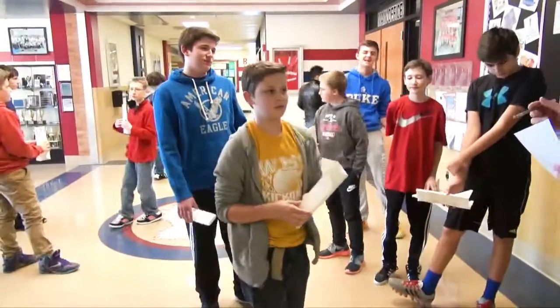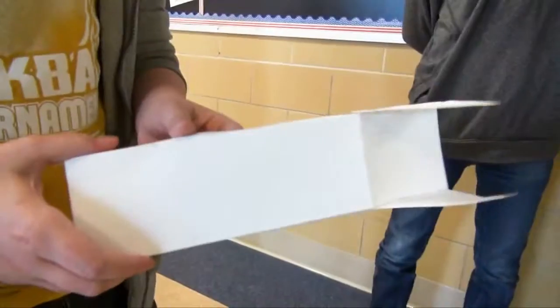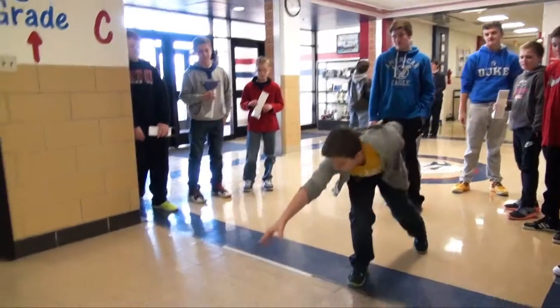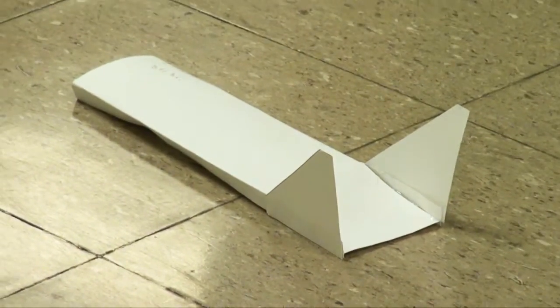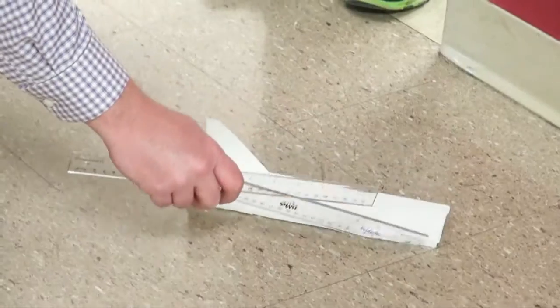Today we're doing the Project Lead the Way Air Skimmer Challenge. Up first we're going to have Nick Young and Ethan. How much is each whole square? 12 inches. 11-1.